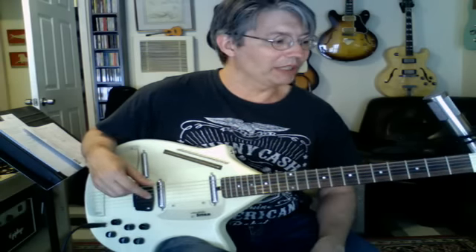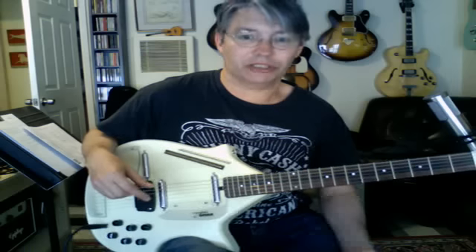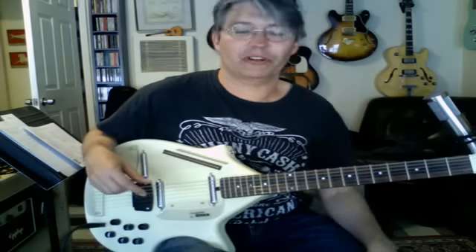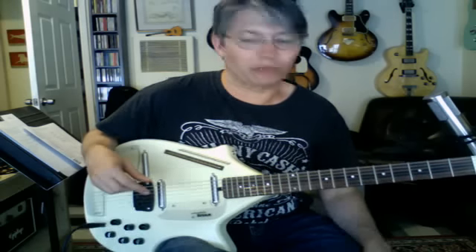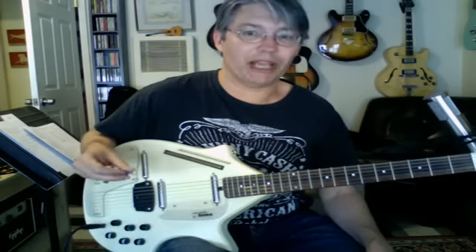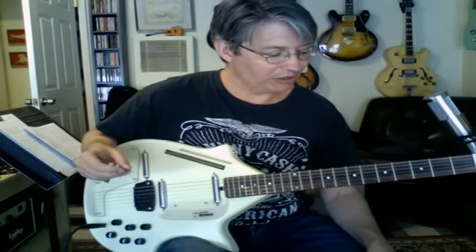You might have been able to get a Coral sitar from the 60s, which is the original, but there were a lot of plastic pieces on them, and it was very hard to find one that was in perfect working condition. So this was really about the best one you could possibly buy at the time. So I picked one up a few years ago just for fun, just something to add to my arsenal.